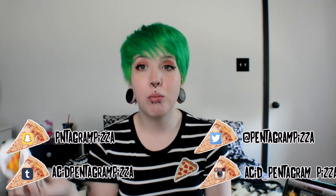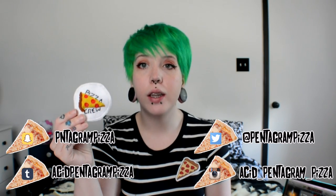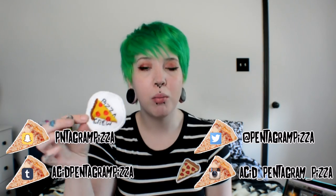Hey guys, it's Missy and today we're going to be doing something a little different — a DIY and a create-and-chill. For the DIY, I'm going to show you guys how to make this really cute little pizza patch. It says 'Pizza Crew,' it's all handmade by me and you guys can make it too, it's really really simple. And for the create-and-chill, I'm going to be decorating my vintage 80s guest jacket — I got this at a thrift store quite a few months ago.